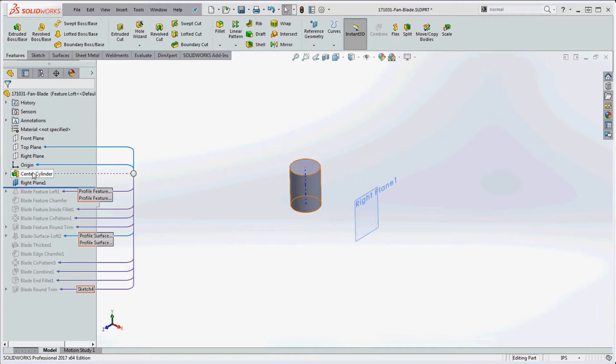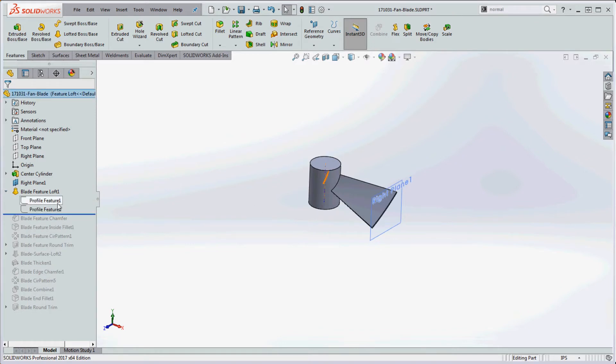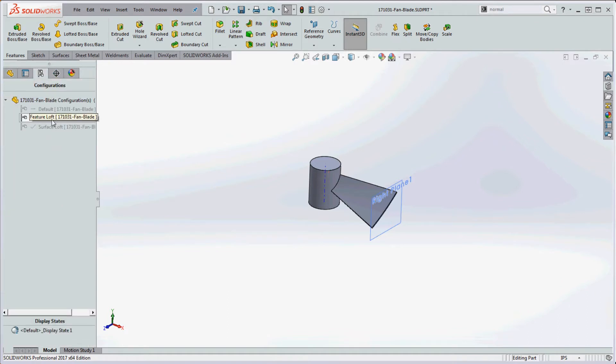In regard to simplicity, we're going to have two profiles: a profile on the right plane at the very beginning, and then a right plane number one on the outside. We'll sketch two profiles and do a loft between them. Because they're just two profiles with square edges, we don't need guide curves. We have two different configurations — a feature loft and a surface loft — and we're going to cover the feature loft first.